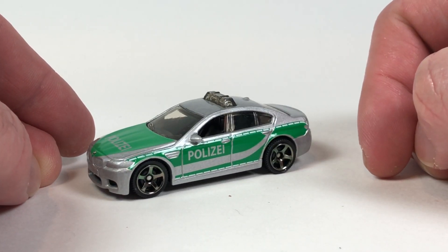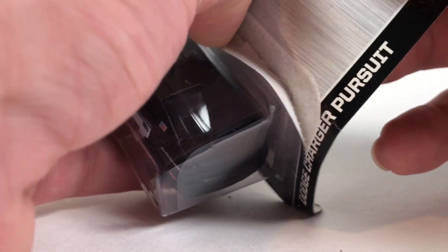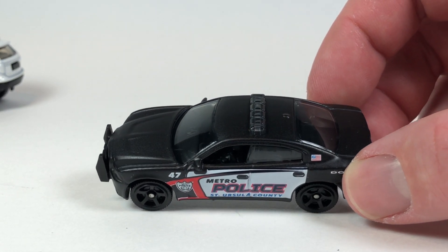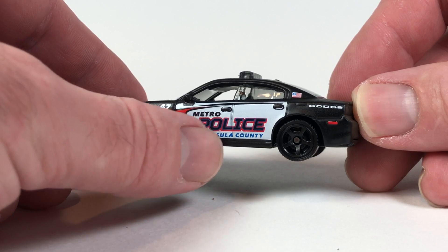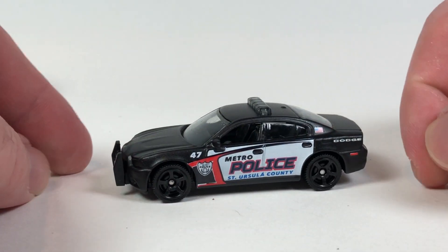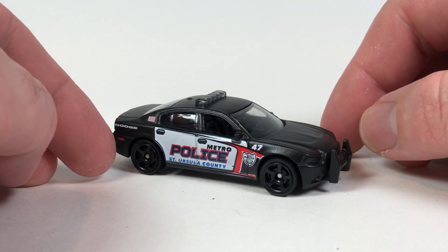The last two are Dodge Charger Pursuits. You can get Dodge Charger Pursuits in Greenlight's Hot Pursuit line, but here are the dollar versions from Matchbox. Copyright date 2015 on the packaging. This one looks pretty nice — a matte or satin black finish with 'Metro Police, Saint Ursula County.' Somebody tell me what the deal is with Ursula in the comments. Copyright date 2012 on the casting itself. I think this is a pretty sharp-looking police car in the satin black finish with black wheels — looks pretty menacing.